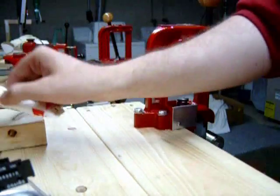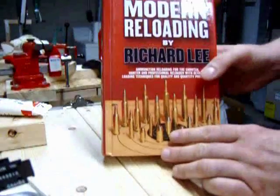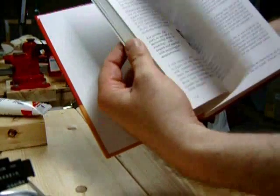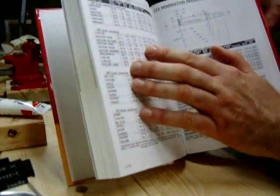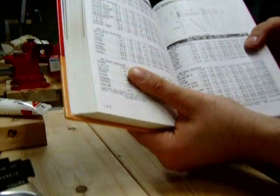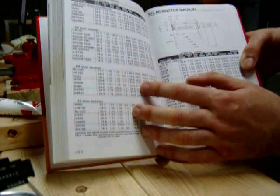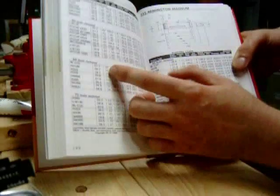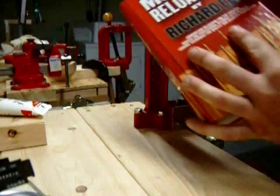Next, you are going to need a reloading manual. This is a Lee manual by Richard Lee. He explains the reloading process and all the tools you will be needing. Most important in the book is the load data. This is a .222 Remington Magnum, and it gives you the powder and the grains you will be needing to reload that ammunition. You cannot guess on the powder charge — you have to have the exact powder charge for each powder you are going to reload for. So this is a must-have item.